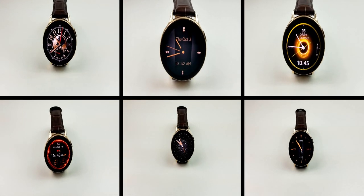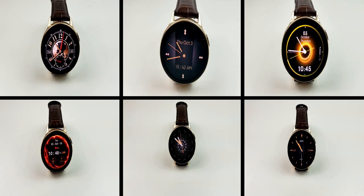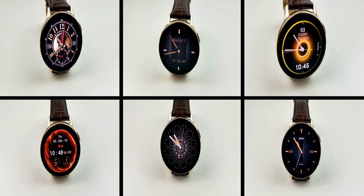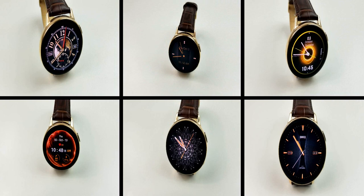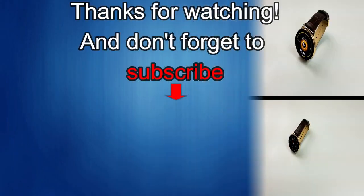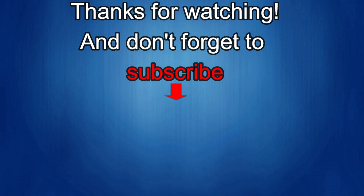Thanks again for tuning in to today's episode and stay tuned because we have another limited time freebie to give away tomorrow that you won't want to miss. Thanks again for watching our review — if you liked it then show us some love with a thumbs up, subscribe to the channel and share the video with your friends, because with your support it really helps me keep the channel going so I can continue to offer you guys discounts, giveaways and of course fresh content.